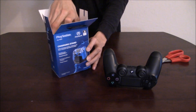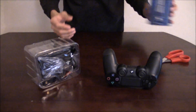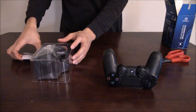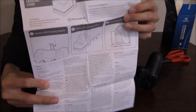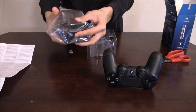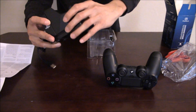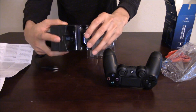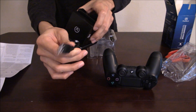Now let's get it out of the box. Nothing else in the box. Here you have your instructions on how to set it up. Let's take it out of the wrapper - as you can see it's covered in plastic. There's a little black piece you push down, and then you have your PS4 USB cable that goes into your PS4 in the front or in the back.